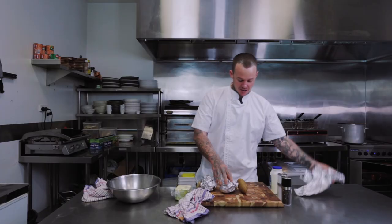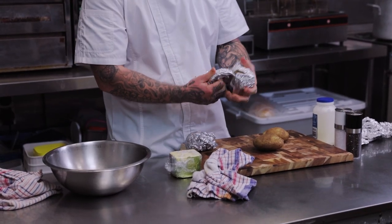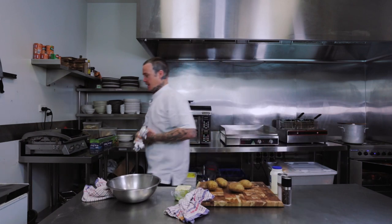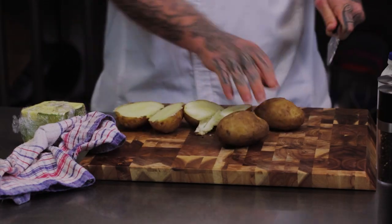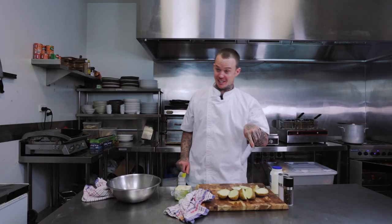My potatoes are done — I'm going to pull them out and show you how to make the best mashed potato. You can see how soft they are — the knife just slides straight in. I like to cut them in half like this, then leave them cool for a little bit because they are hot. That steam will burn you — been there, done that.